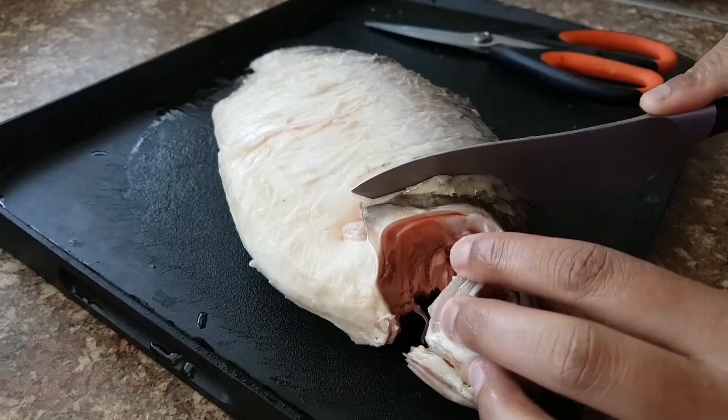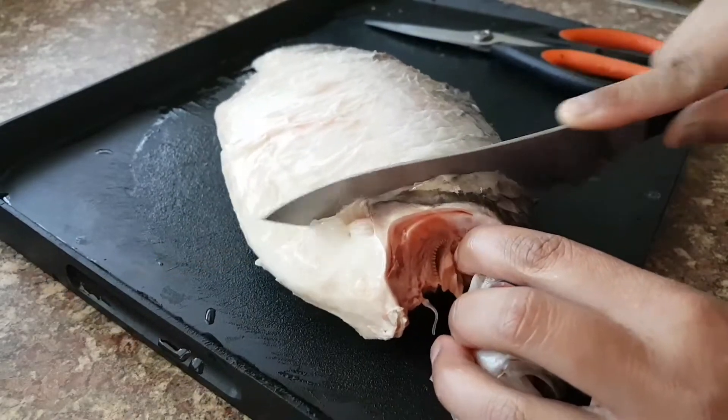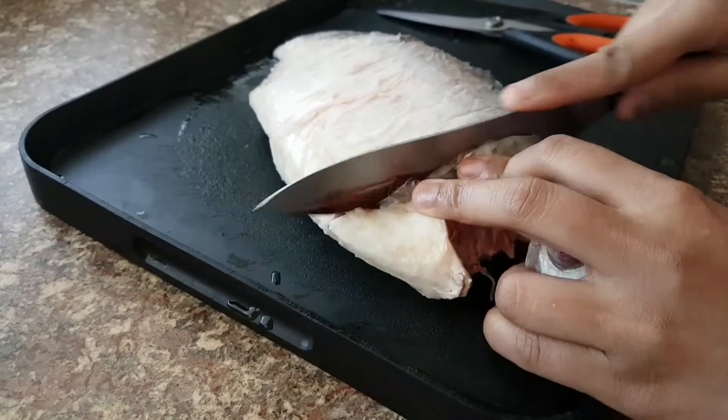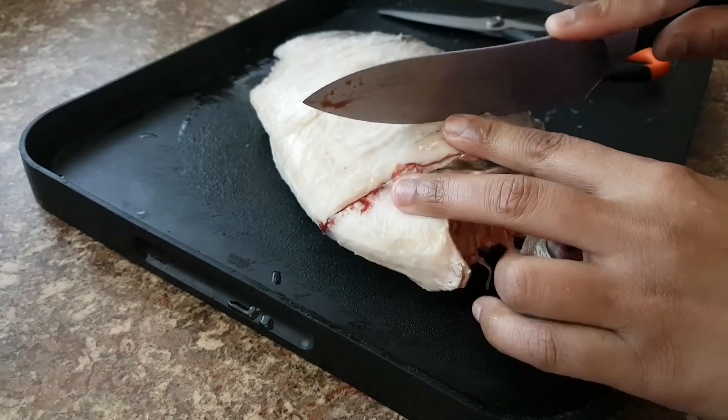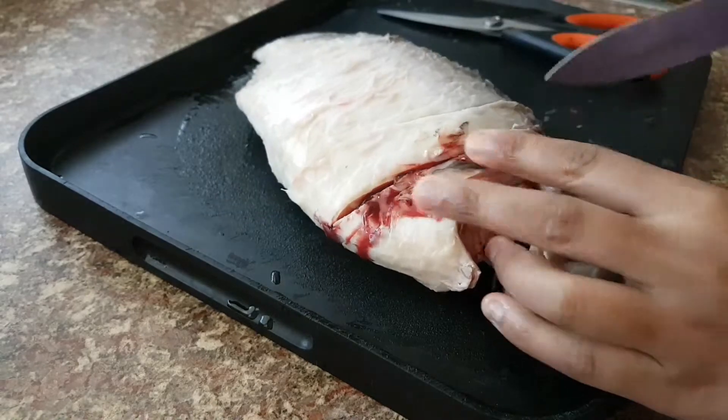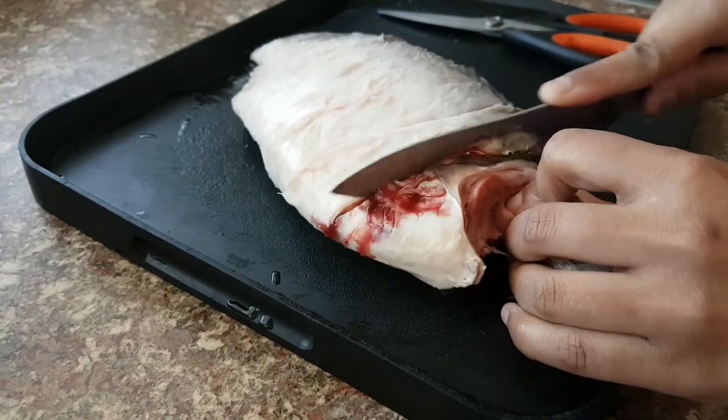First of all we need to cut the fish. We're gonna cut them in chops altogether, so get a very sharp knife and cut it all the way through. Make it thick or thin — it's up to you how you want to do it. I'm making it medium pieces, so cut all the way through.